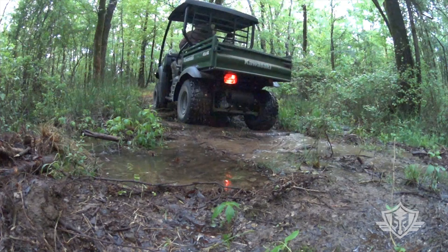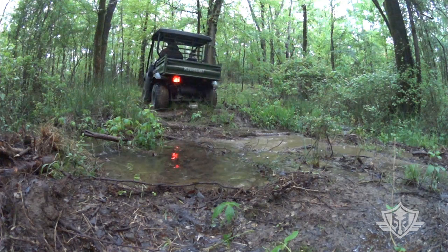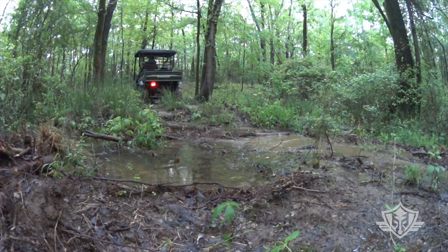That said, the Honda Pioneer 520 is highly appealing, with a bigger engine, double the suspension travel, four-wheel disc brakes, and more. It is a very different machine than the Mule SX. And though we didn't really need any of those things, I sometimes wonder if it would have been a good idea to pony up the extra cash for an all-around more capable machine.